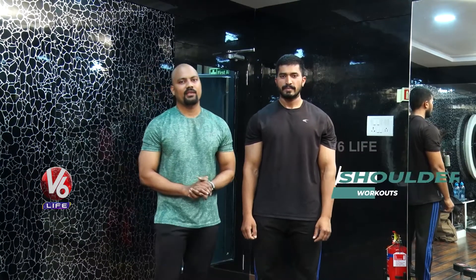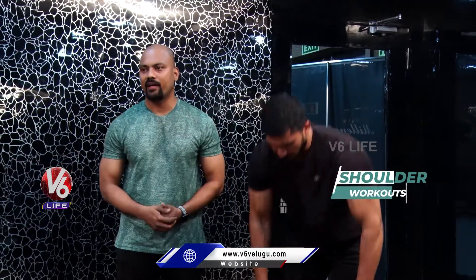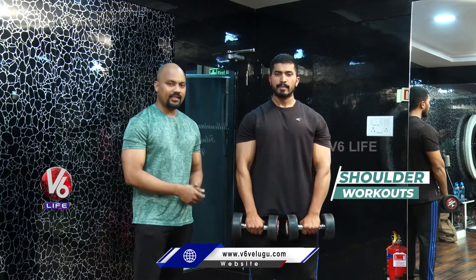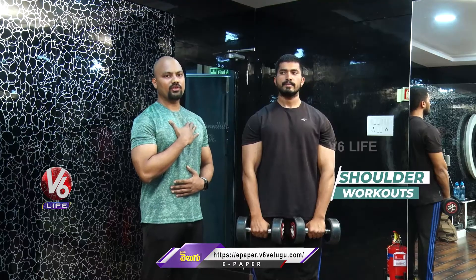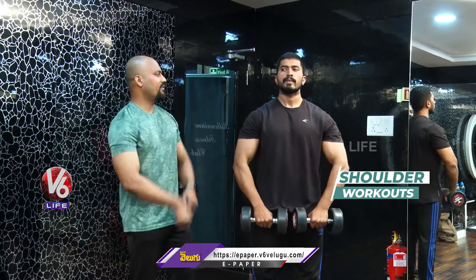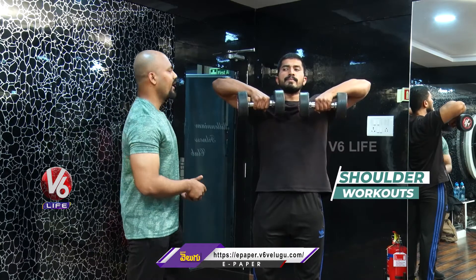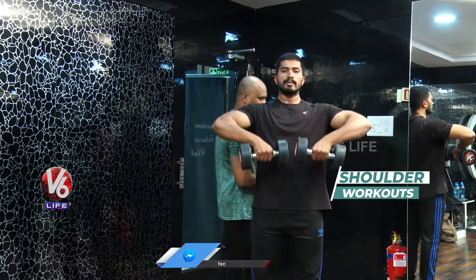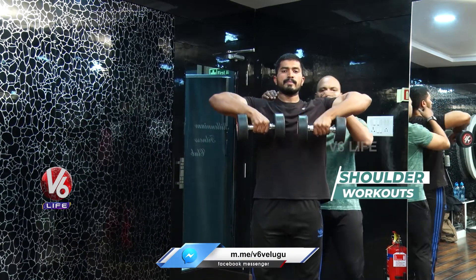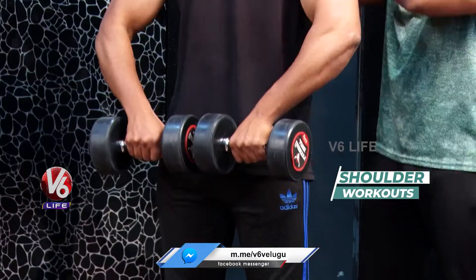The first variation of the traps is upright rowing. For upright rowing, you can use 5kg dumbbells. Keep legs at shoulder-level distance. The knee is locked completely, softness will be maintained, and posture will be straight. You can lift up to chin level and slowly relax. Concentrate on and focus on the trapezius muscle.